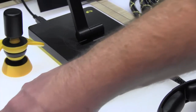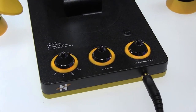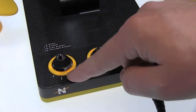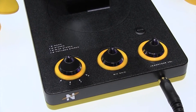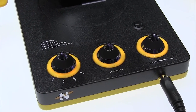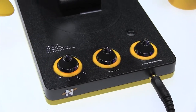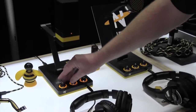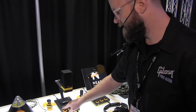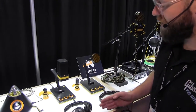And then this is the Beat Caster. The Beat Caster actually has four capsules in it. Position one allows you to record in mono, which is great for a podcast, a solo VoIP call, or recording an acoustic guitar in mono. Positions two, three, and four are different stereo images. Position two is stereo, which gives you a typical XY sort of pattern.